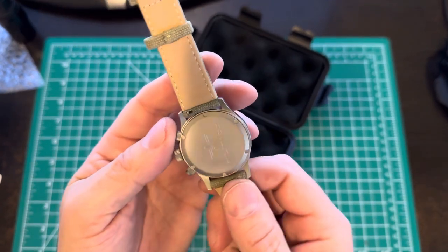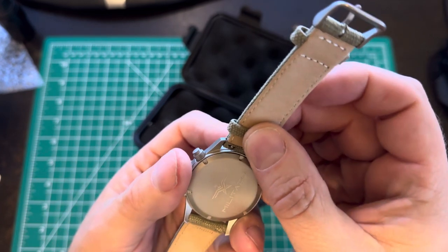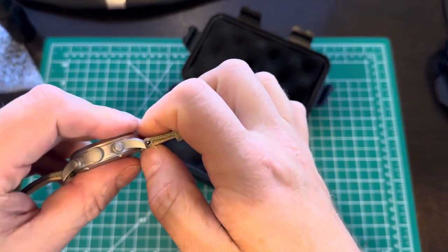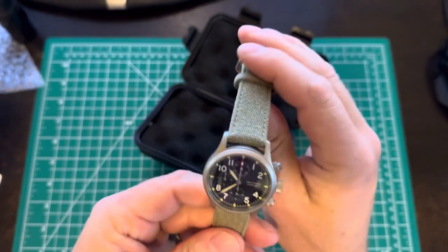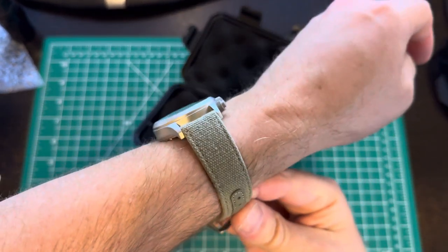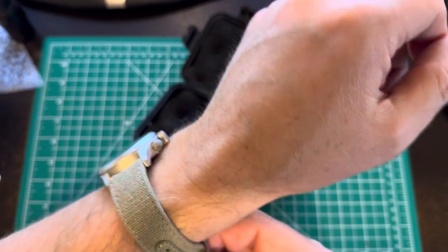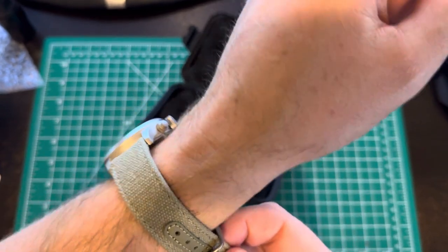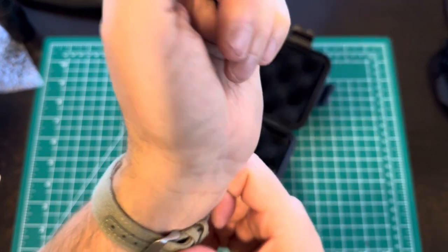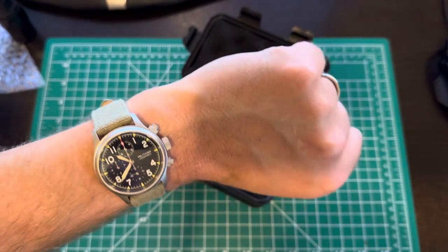These are the quick-disconnect type, which I do appreciate - not having to dick around with a tool to get those to remove. They seem to remove quite easily. They fit in there nice and snug so it doesn't creak or move around a lot. On the wrist, the band is a little stiff out of the box, but like anything, leather's always like that. It'll take probably a little bit to loosen up. It's really stiff. It's not uncomfortable - the underside is actually quite soft, but it's going to take a little while for that fabric to loosen up.